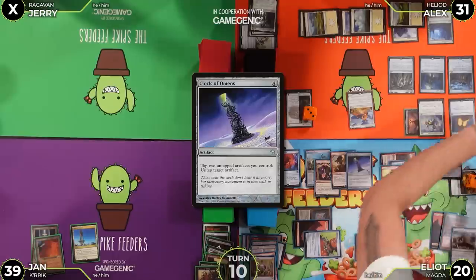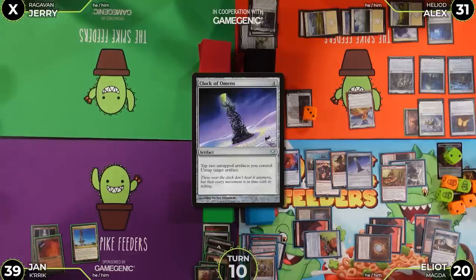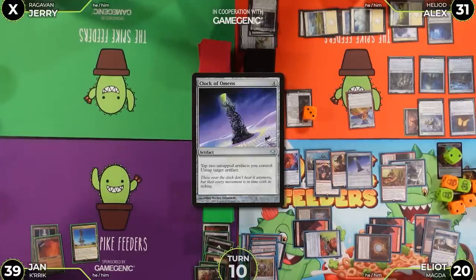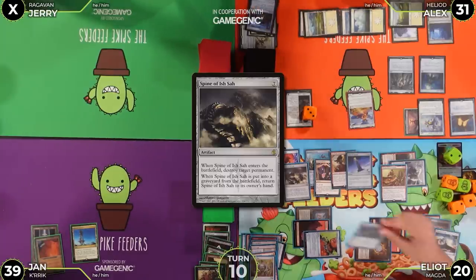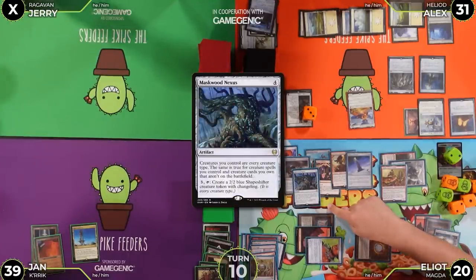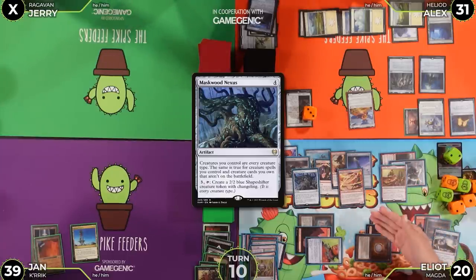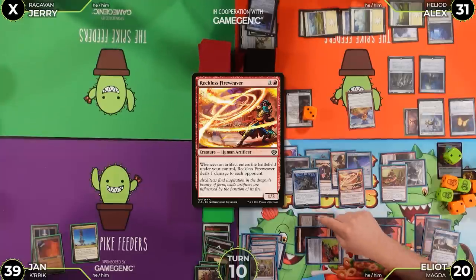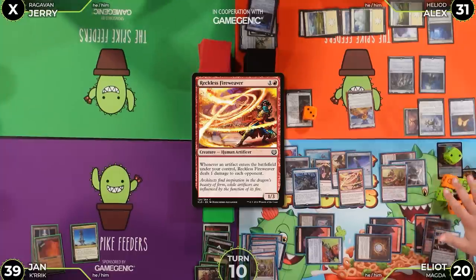With infinite treasures, Jan tutors three more times. First: Spine of Ish Sah to destroy a Grafdigger's Cage. Second: Maskwood Nexus — making all creatures he controls every creature type, including future creature cards he owns. Third: Reckless Fireweaver — which happens to now be a Dragon due to Maskwood Nexus. Every treasure entering pings each opponent.